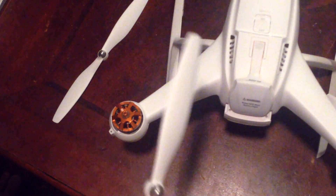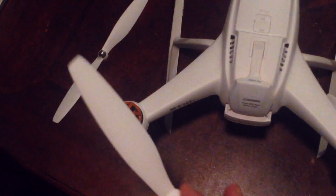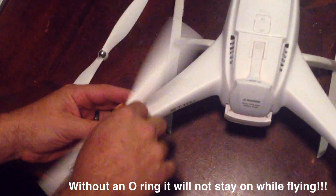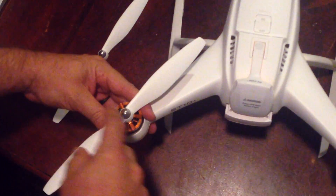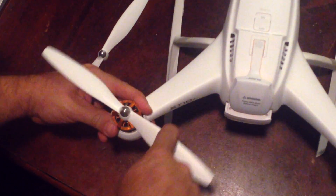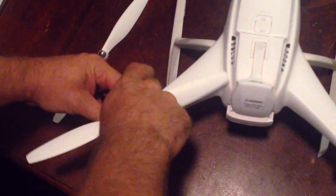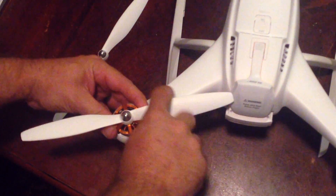To do it properly, you need to come in with your hand and actually tighten it. Make sure your O-ring is on. I usually hold the motor and just... don't over-crank it. You just want it finger tight, just like that.